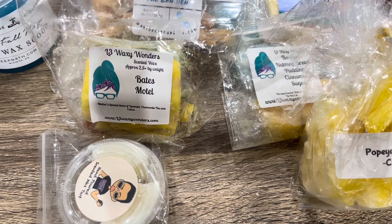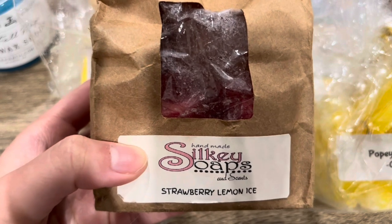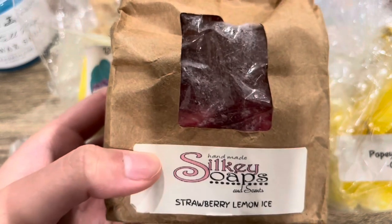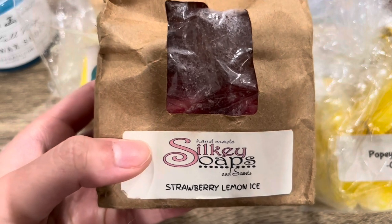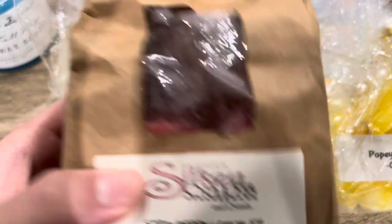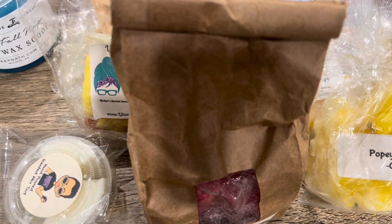Last item is from Silky's — Strawberry Lemon Ice. I've spoken about this scent before — it's the best strawberry lemonade kind of scent in my opinion. So good, so strong. It throws incredibly well. Very fruity, very lemony — reminds me of fresh strawberry lemonade you can get at the fair. I've been blending this as well. That is all the wax I've been melting recently. Let me know what you guys have been melting, any favorites, or if you've tried any of these scents. Thanks so much for watching and I'll catch you guys next time.